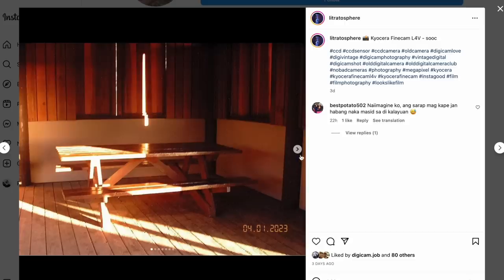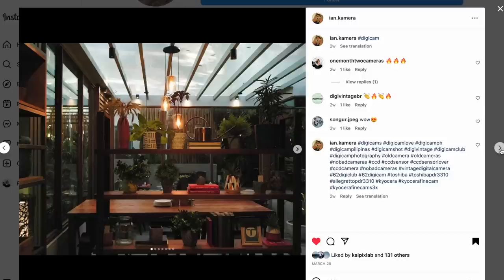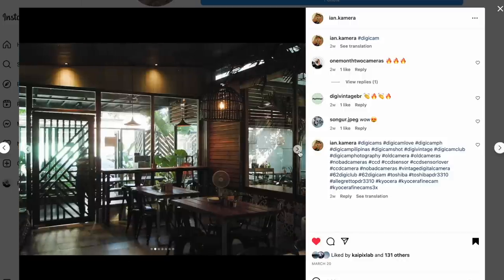And like I said, the ISO noise on this — this is just not one of those cameras like the Kyocera Finecams that a lot of the digicam love crew are shooting, where there's a character to the noise that's really awesome. This has mushy noise — I don't like it. So I definitely want to keep this on the low ISOs. I'm pretty much locking it at 100, and if I can't shoot at 100, I'm putting the flash on.